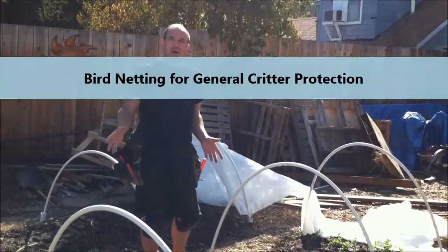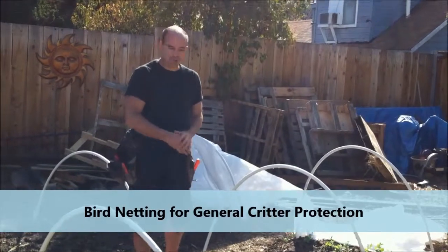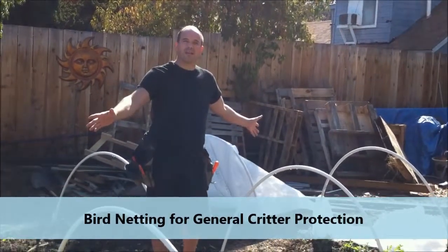Or, if frost is not a problem, you can just have problems with animals or birds. You can just put bird netting over the top of this.